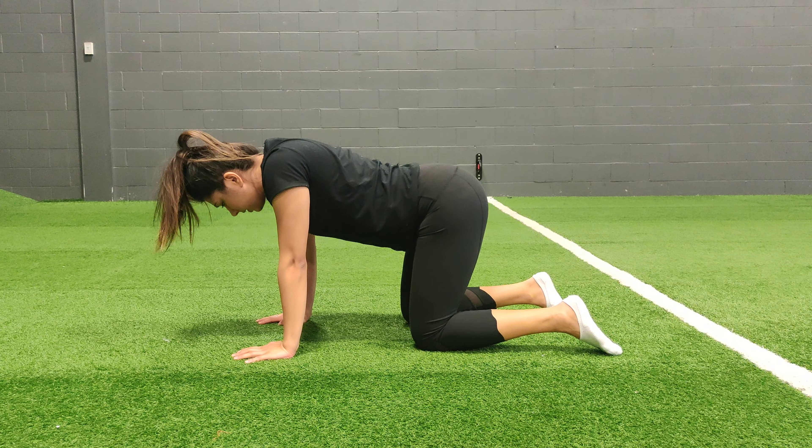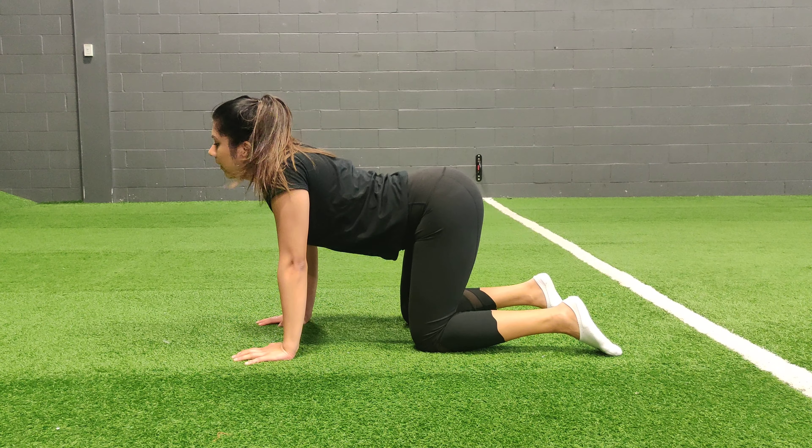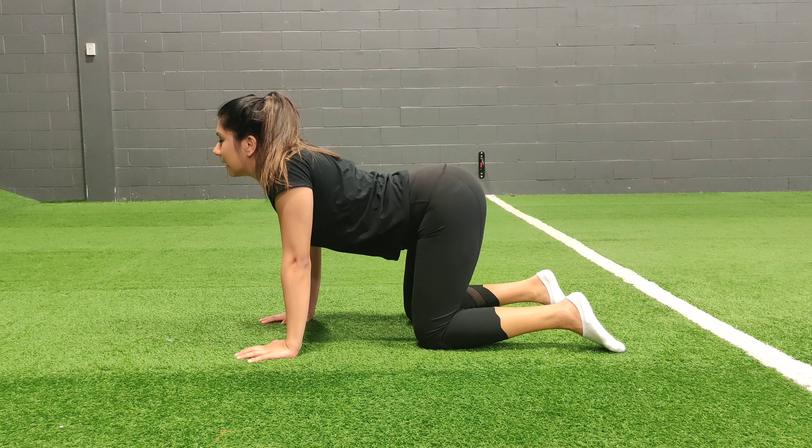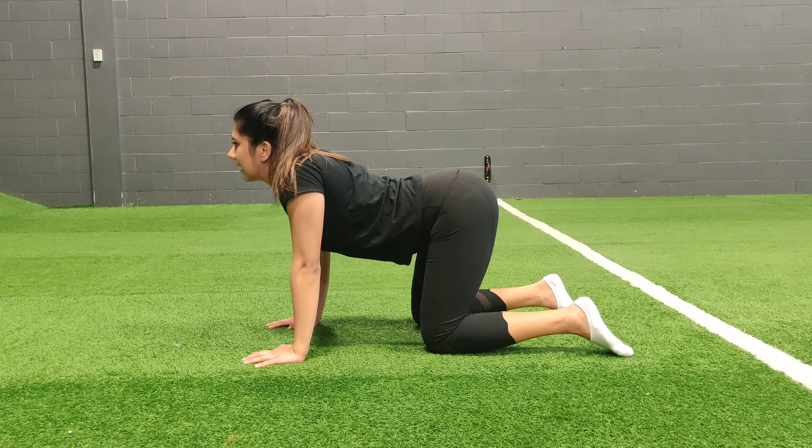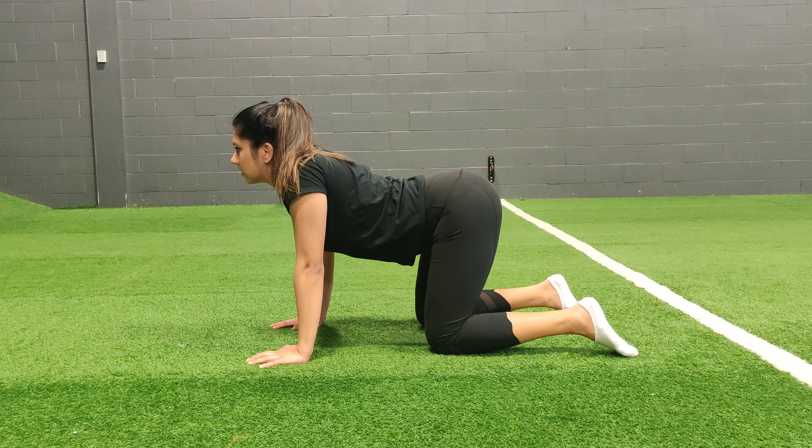And then for the cat position, you're going to flatten everything out, extend your head as well, push your butt back as far as you can, and get the extension in your low back.